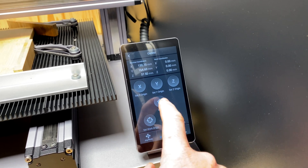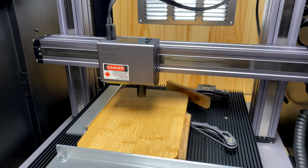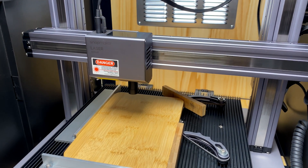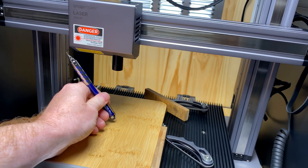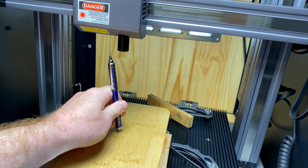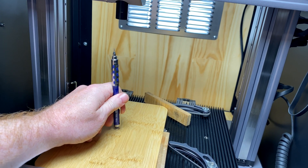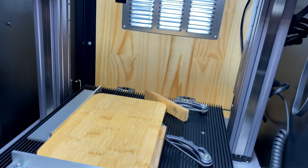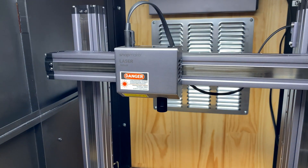Now some cool things you can do: if you want to clear it out, sometimes depending on the job I will just clean off the pencil mark if I think it's still going to be there after I do whatever I need to do. You can just rub that out while clearing the laser away.